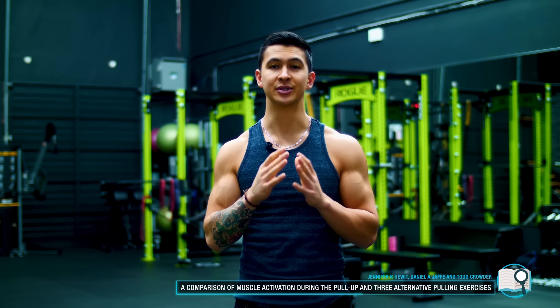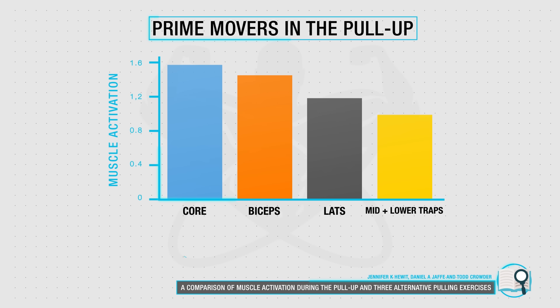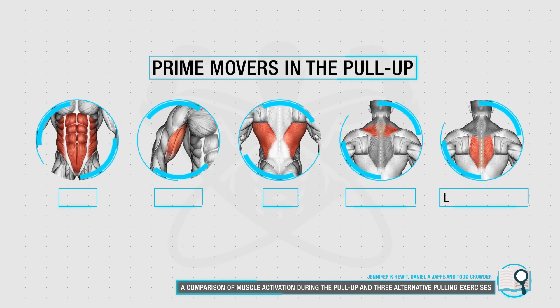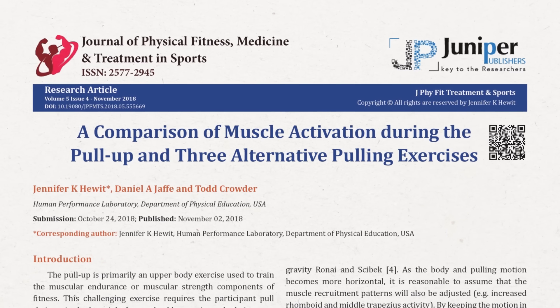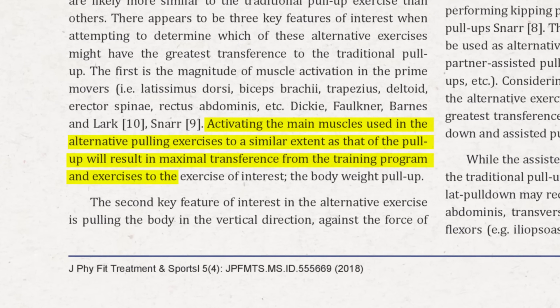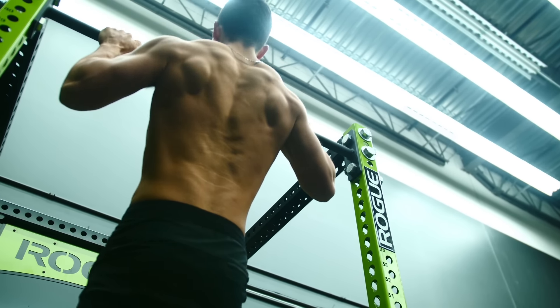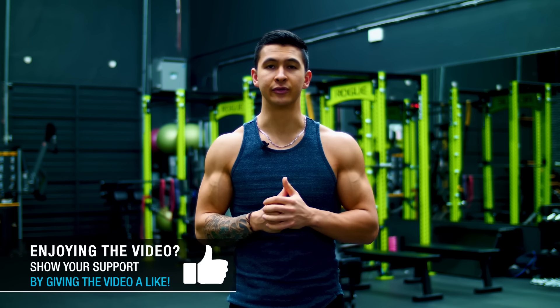More specifically, based on research such as a 2018 EMG analysis, the muscles most activated and involved in the pull-up are the core, the biceps, the lats, and the mid and lower traps — and are therefore the muscles you want to focus on strengthening. By training each of these muscles with alternative pulling exercises, you'll be able to strengthen them to the point where they're cumulatively strong enough for you to achieve a pull-up, while also indirectly boosting your pull-up strength if you can currently only do a few.